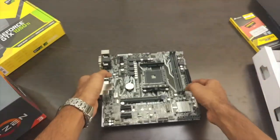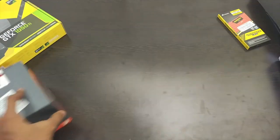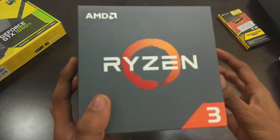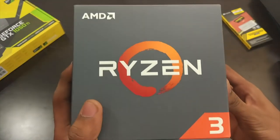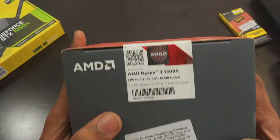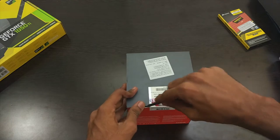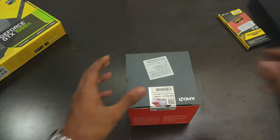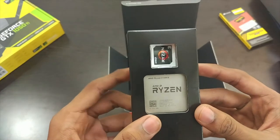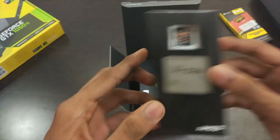You can also use an M.2 SSD with this motherboard. Moving on, let's unbox the processor and see what's inside. This is the processor from AMD's new Ryzen series, the Ryzen 3 1300X. It's a quad core CPU with 4 threads and no hyper-threading, and it has 8MB of L3 cache. Moving inside we have the CPU itself.